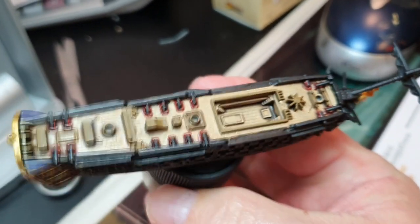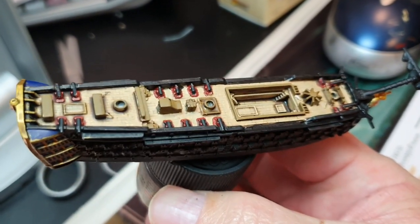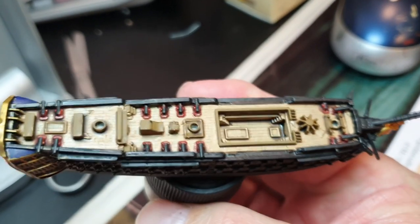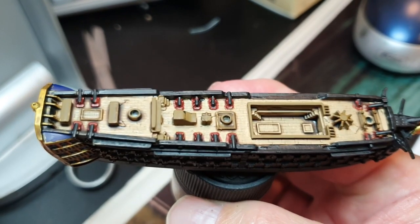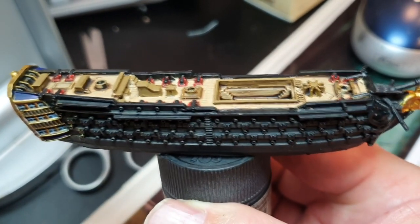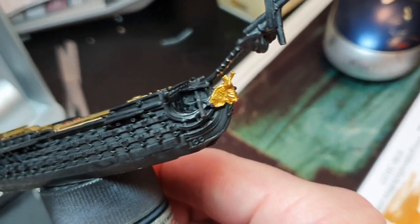The deck was done with Rocky Sand and then an Earthshade Wash. I've done the cannons with Cavalry Brown, and they had the wash put on them as well. I've still got to put a wash on the gold on the front.